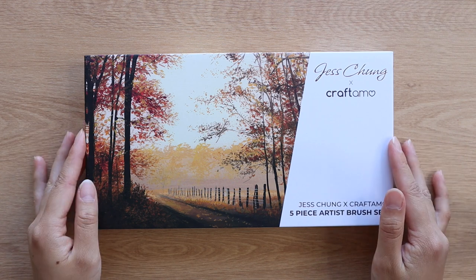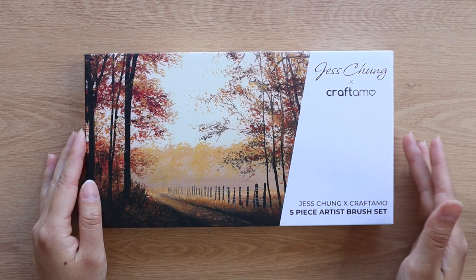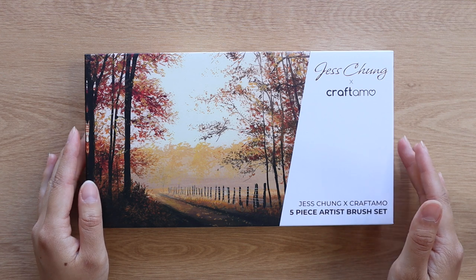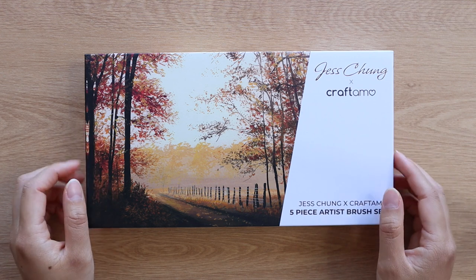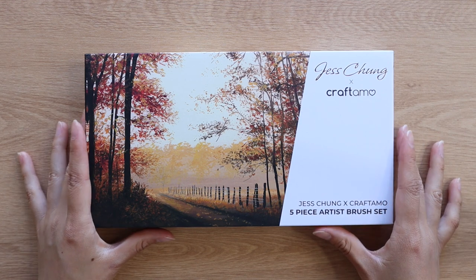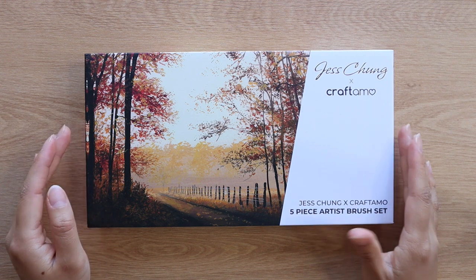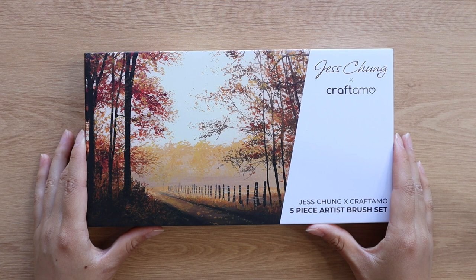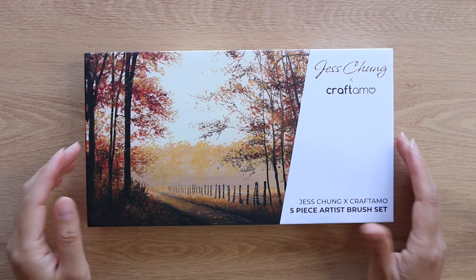So I designed everything about them — from the number of brushes, the types of brushes, the softness of the hairs, the length and widths of the hairs. Everything about the brushes was designed and decided entirely by me and I couldn't be happier with how they turned out. I really love this set of brushes and I hope you'll love them as much as I do.